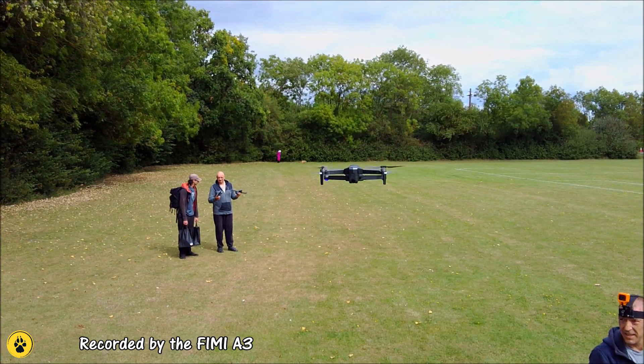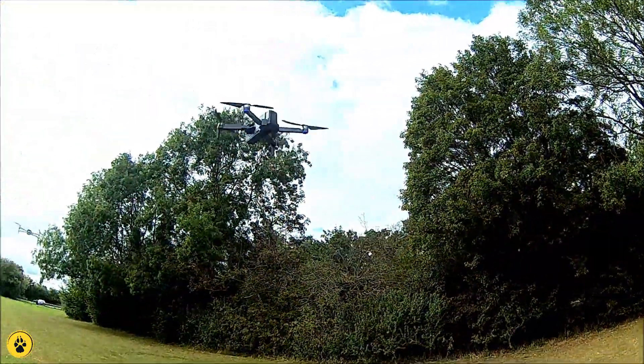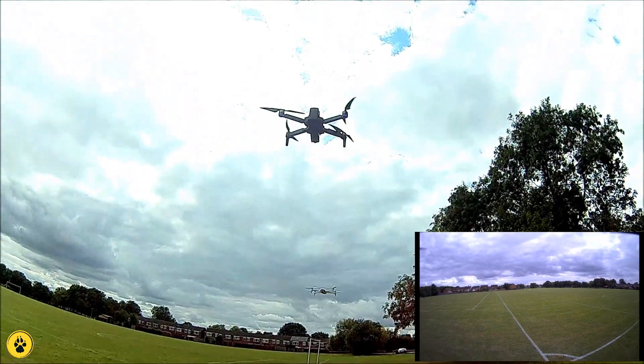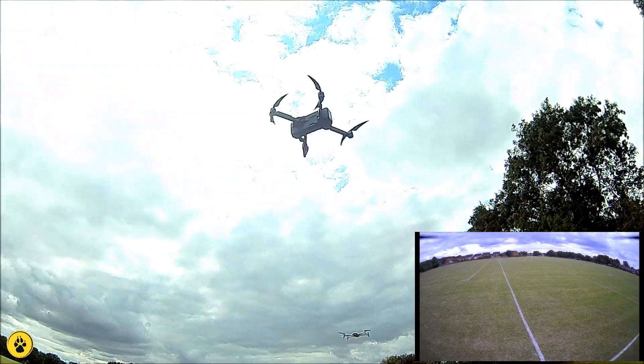That's got some quite good stability on the GPS. She's sitting there incredibly stable. Hopefully you can see that. So let's get her out there and get some video going.